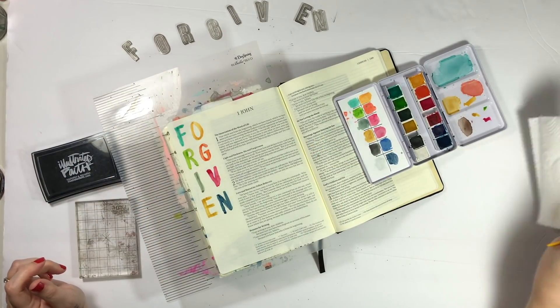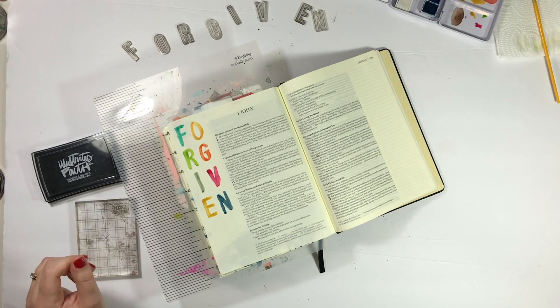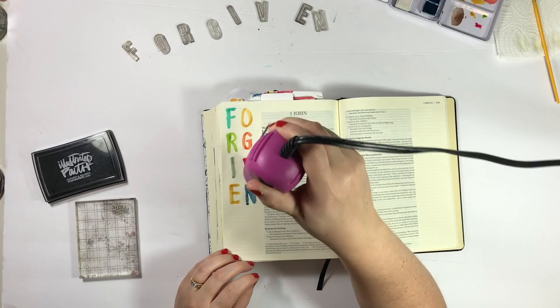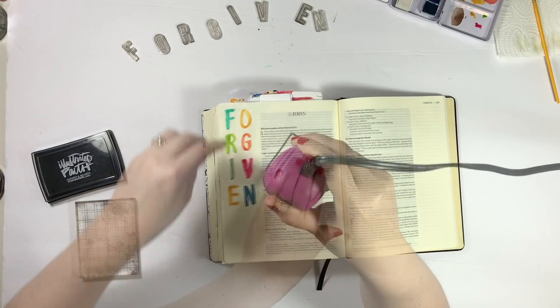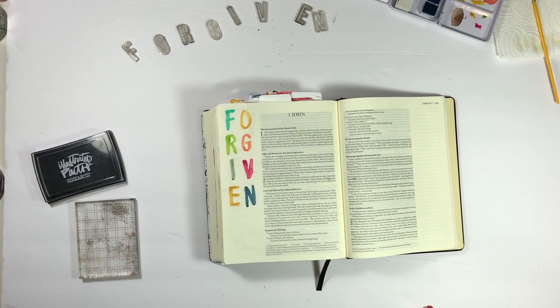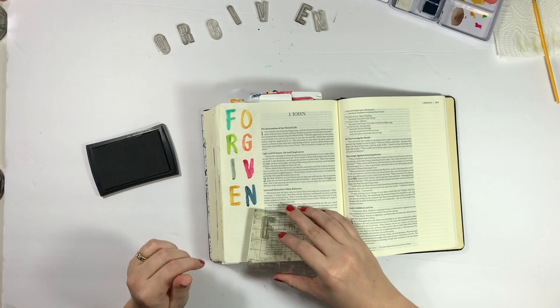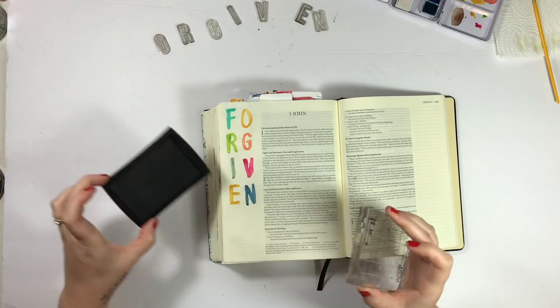I ended up googling verses about forgiveness and came to this one, and I even have it written on my hand here just because I've been coming back to it every day for the last couple of days. That's the reason I wanted to stamp this word 'forgiven' big and bold in the margin.